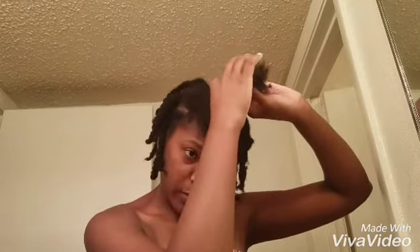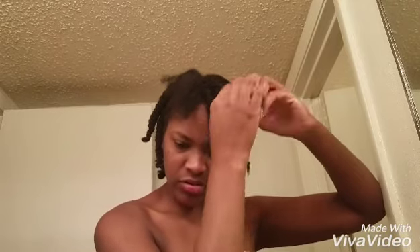If you want your twists more defined at the base or at the root, you can use some edge control. I think what I have might be Design Essentials. I'm not putting it on my roots — I just put it on my edges where the braids are, and I didn't use a lot.